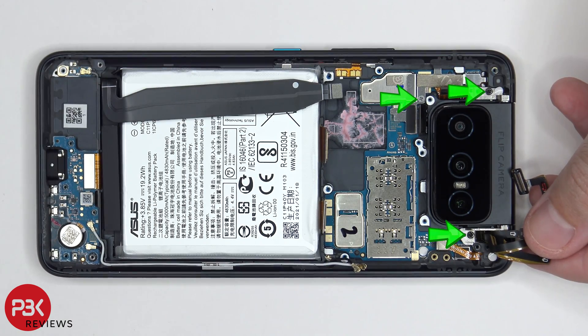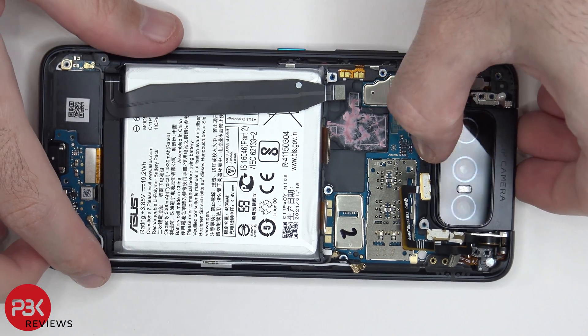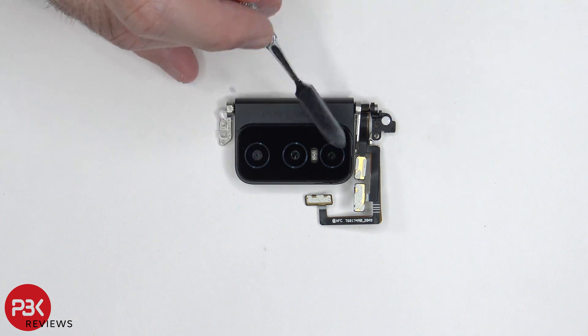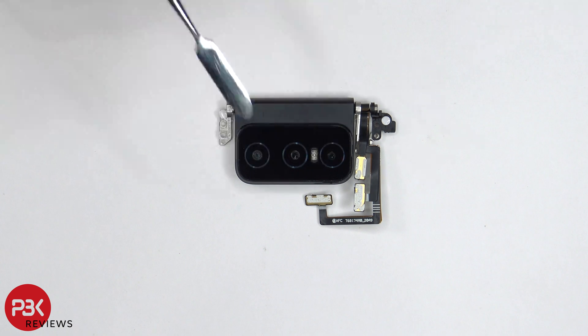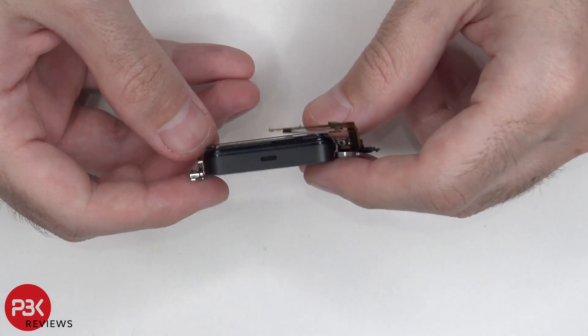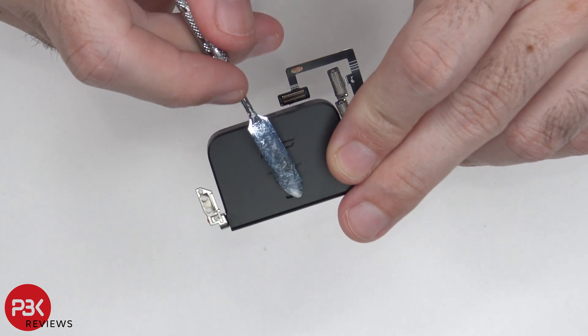There are three more Phillips screws which need to be removed. Once those screws are removed, we can finally remove the camera assembly. Taking a look at the camera assembly, we can see two more liquid damage indicators located on either side — these white stickers. As far as the camera lens cover, if that ever breaks, it's held on with adhesive, so all you'd have to do is apply heat and pry the glass portion off, then place your replacement back over. You can see there are two openings with mesh filters, one located over here and one located right here.